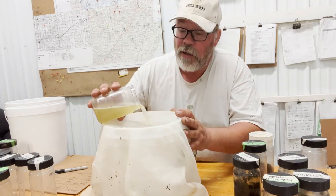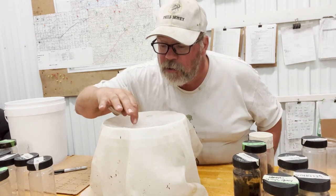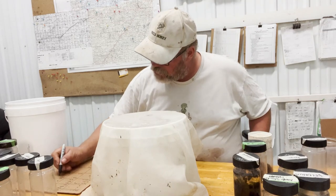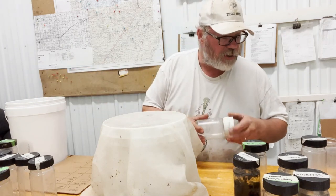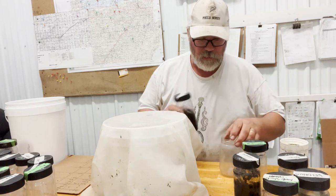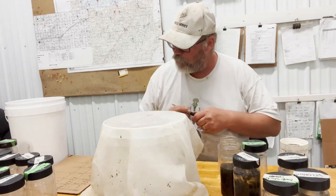My thinking is to always be treating, but with a nice range of options. Mix it up and save your heavy-duty options - when you might have to go nuclear one day, you want to save that for when it's really going to count.